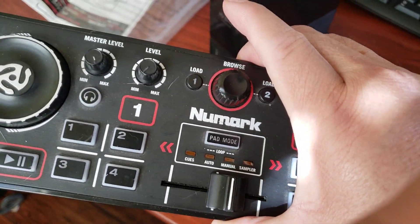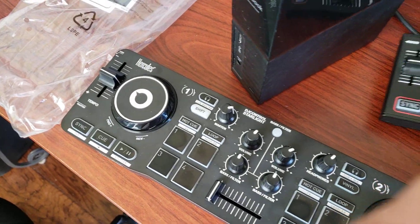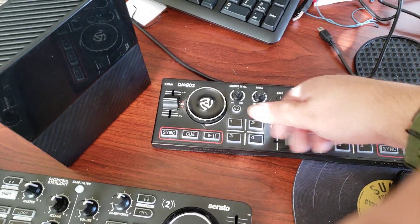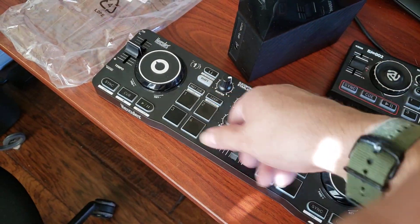So I got the Numark — what is this one called? The Numark Go? I don't know, oh, DJ Go. And then this one right here is the Hercules. So this is what you do with the free gigs: just show up with this, that, that. Nothing fancy, no breaking your back, and boom.